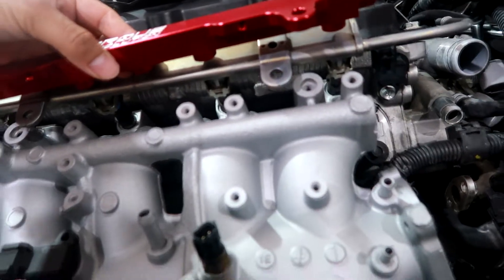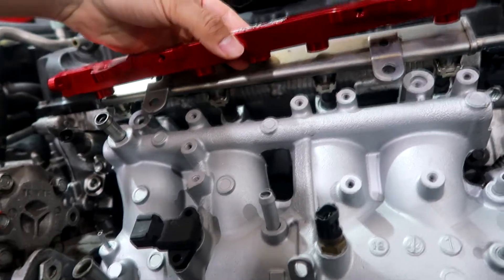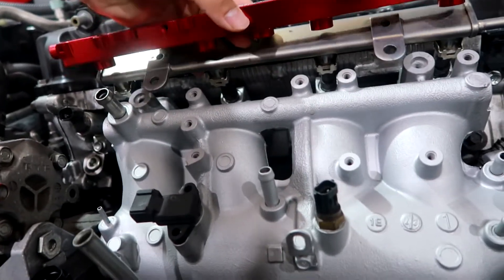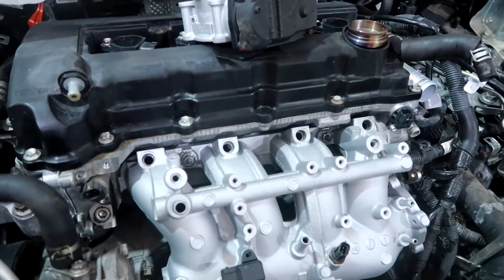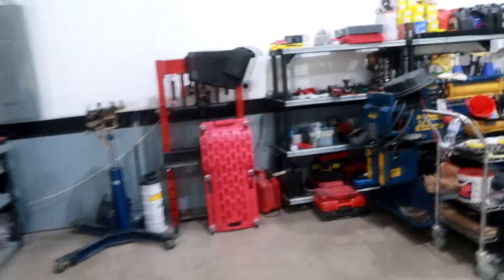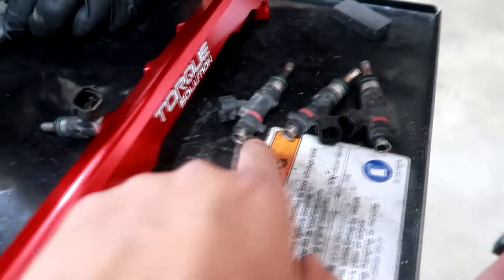I also have the Rallyard injectors I'll be putting on. The holes line up to the stock injectors and to the intake manifold — looks pretty good. So we have the stock fuel rail off. The only thing is the injectors it came with didn't have some of the o-rings, so we're just gonna reuse some from the stock injectors. Turns out only one o-ring is needed per injector, so we'll reuse those from the stock ones.